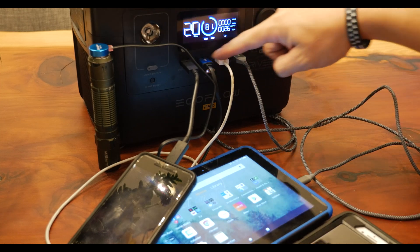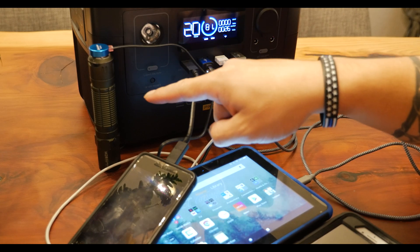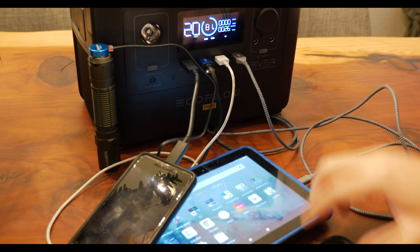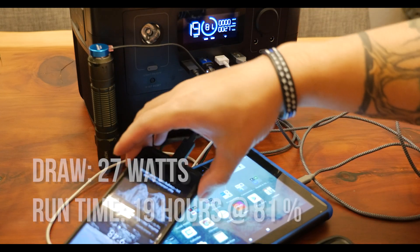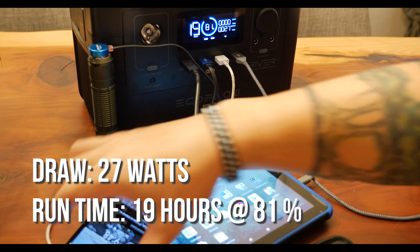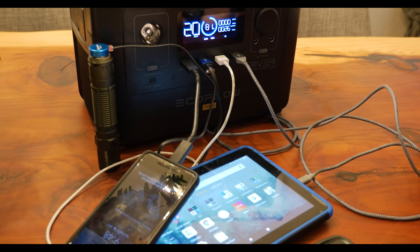I plugged in as many devices into the front as possible: USB-C to USB-C going into my Google Pixel, a USB going into my Olight M2R Pro flashlight, a USB going into my iPhone for work, and a USB going into my Kindle Fire. As far as the Google Pixel is concerned, it's going to be done charging in about 45 minutes. At 81% capacity, the runtime is about 19 to 20 hours, so we could probably charge it about 20 times over before the battery is completely depleted.